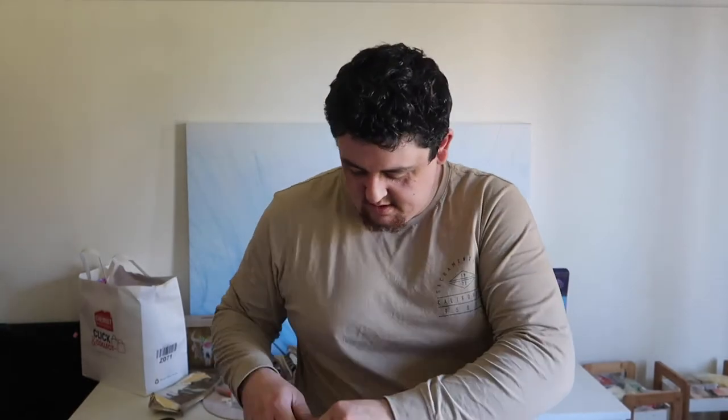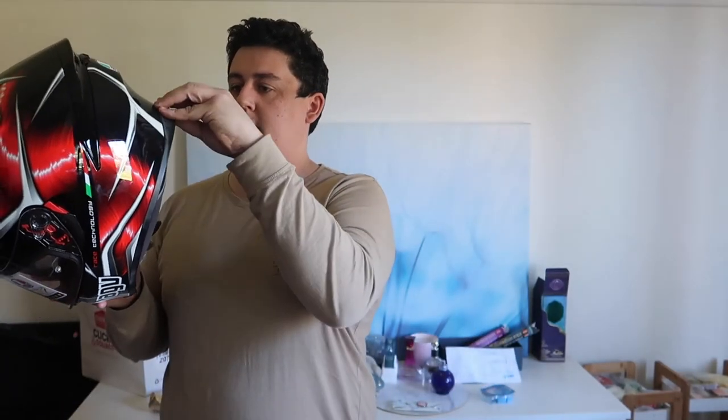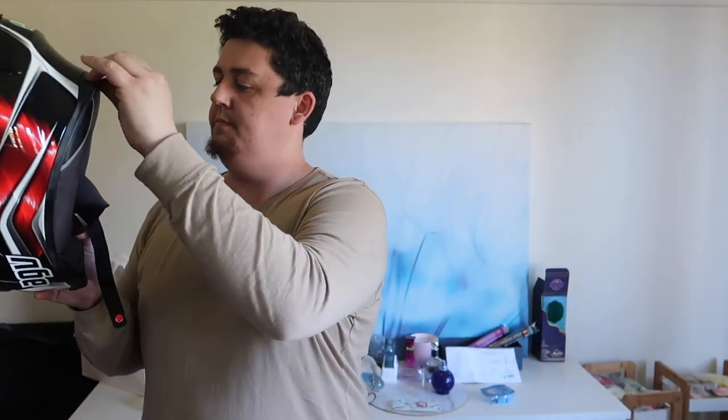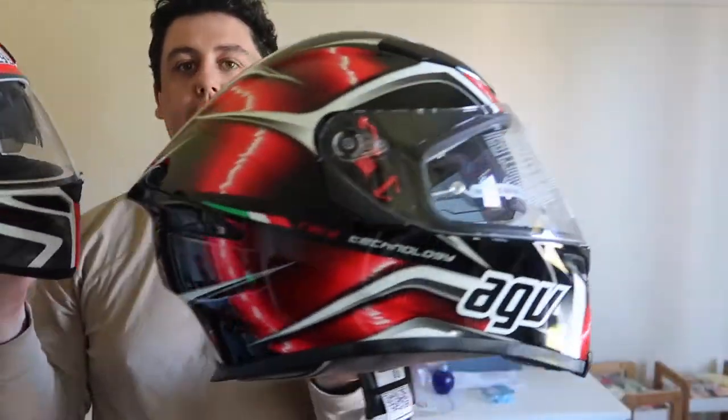That'll be the warranty card. I haven't used a D-ring for probably six, seven months, so this would be a nice change to go back to a D-ring. I didn't like that snap system thing. So that's the K3, that's the K5.